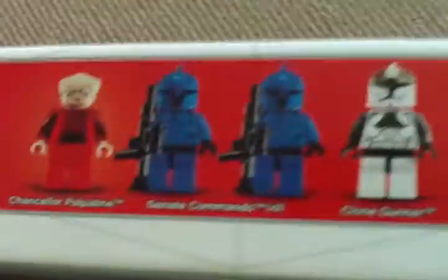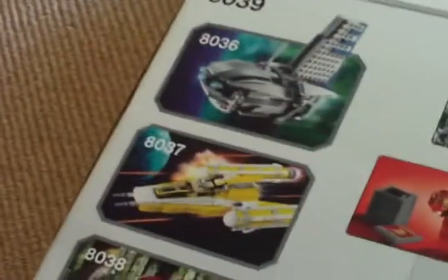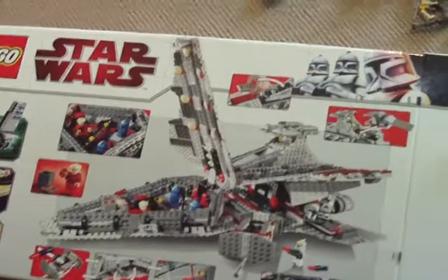Looking at the back of the box — none of these are actually done in the box. Other sets shown include one I have, one I want to buy, a Separatist Shuttle, and a bomber from the original Star Wars ones. You can load bombs in the bomb thing, turn it, and then they fall at the bottom.